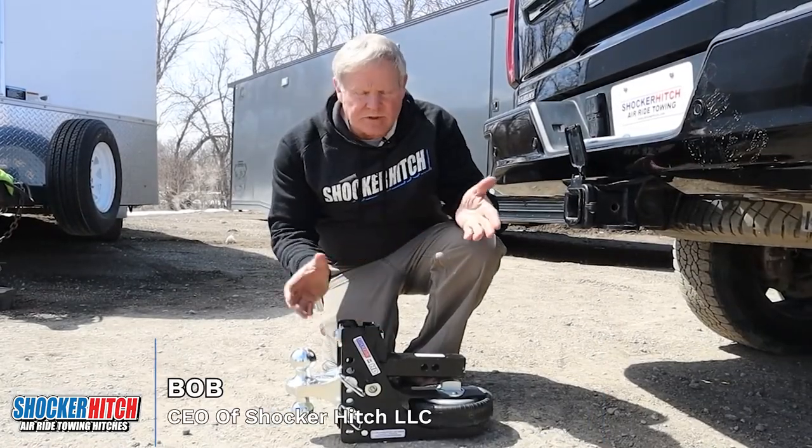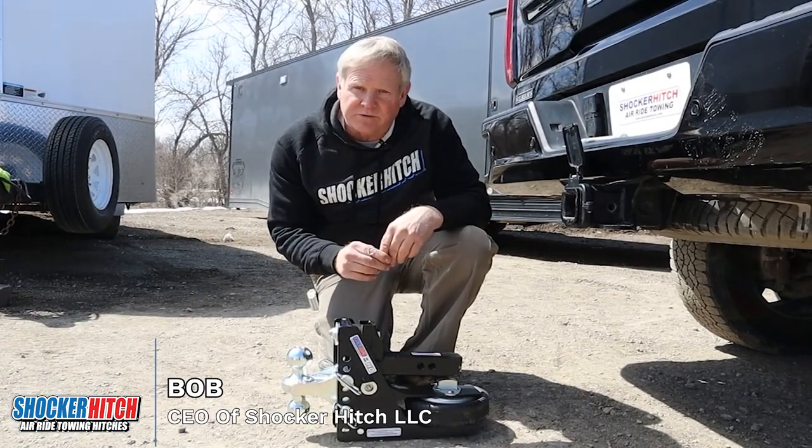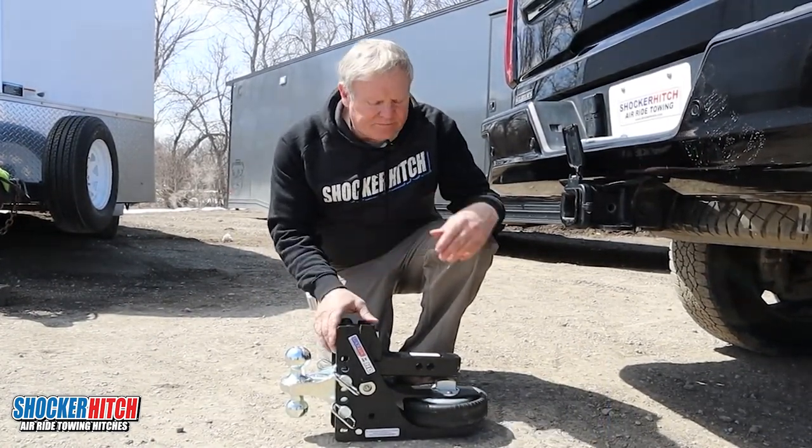Hello, Bob from Shocker Hitch. So you just received your new air hitch. A couple of details we should go over: how to install it, and some of the things that we need to look for.